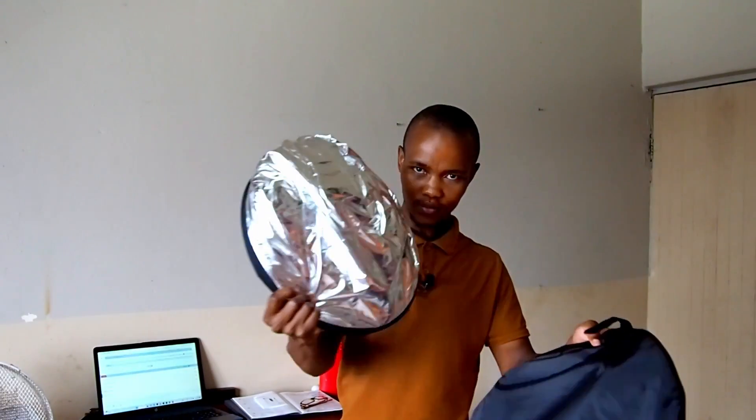Hi guys, welcome back to my channel. Today I'm going to show you this — it's a Goldox five-in-one reflector. Before I show you how it's folded, I want to show you that when you open it you must be careful it doesn't hit you, because it's very big — not this size, it's much bigger. I'm opening it now.